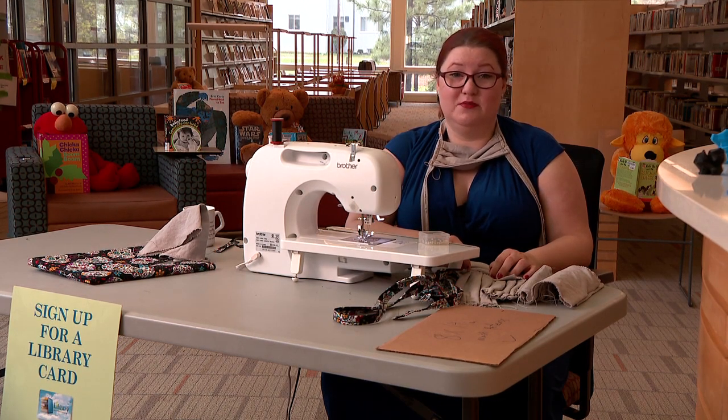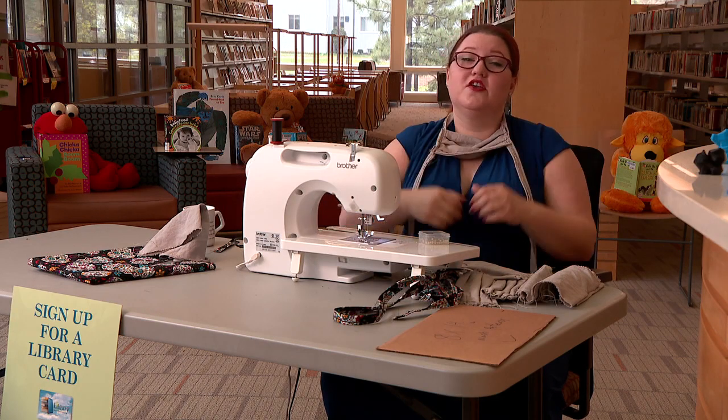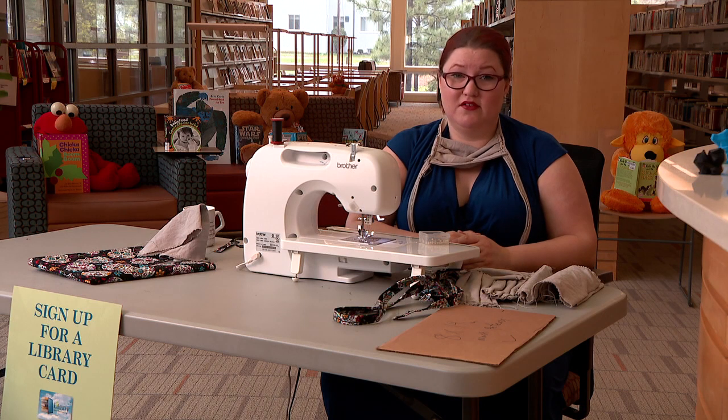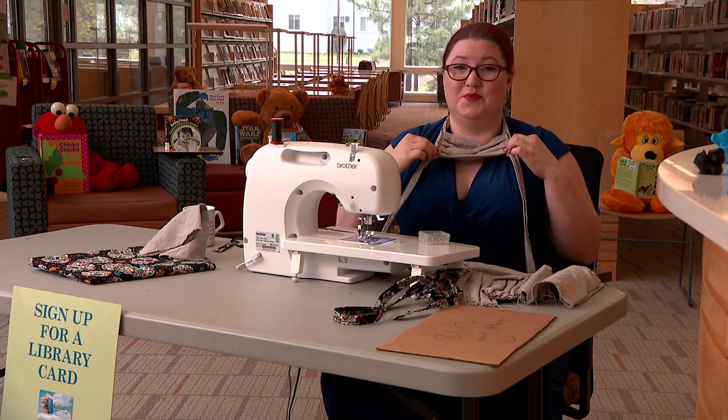Today I'm going to talk to you a little bit about making masks like this one. You've probably worn one or seen people wearing them outside. Right now it's really important to do that so we don't get anybody else sick. Even if you don't think you're sick, you could still have the germs. An important way to keep them to yourself is with a mask.